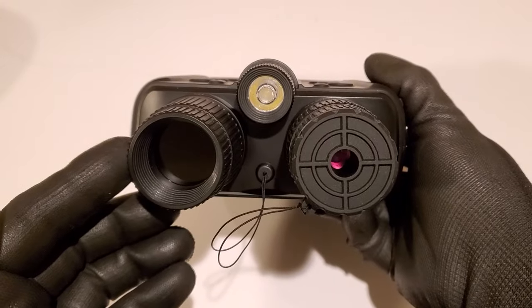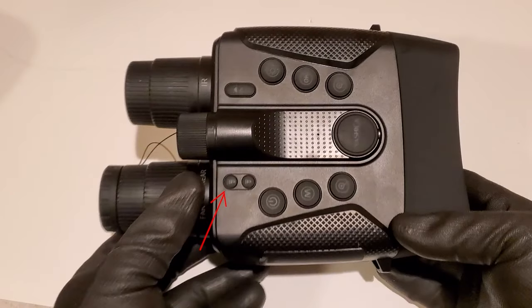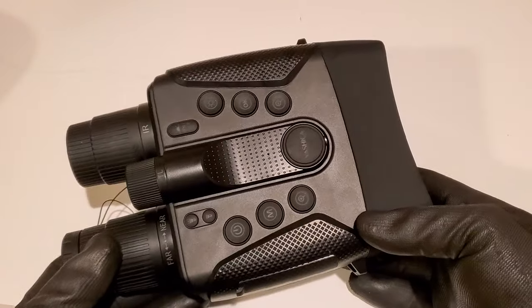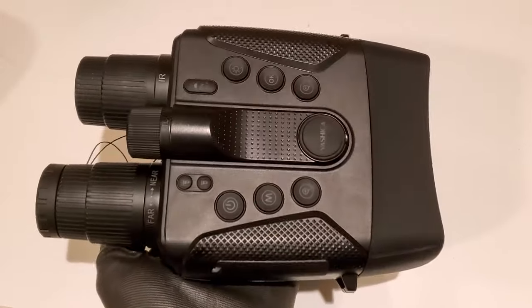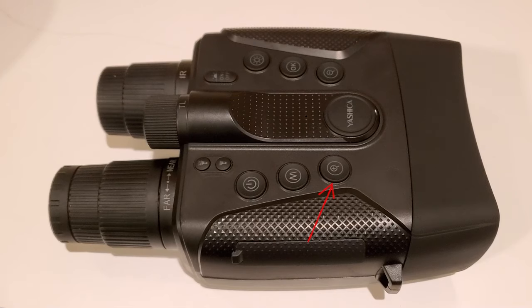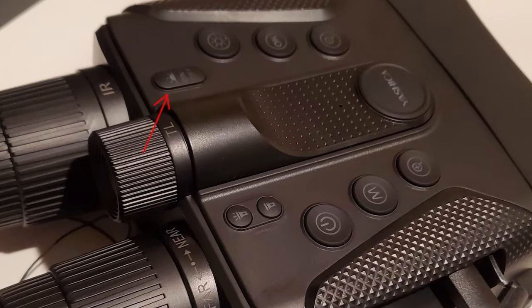There'll be a link in the description if you want to grab one of these for yourself. This button right here will turn your infrared flashlight on and off. Right here is your master power switch. This button here will switch between modes. This plus button is going to zoom you in, and within the menu it's your up arrow to navigate. It also acts to increase the brightness. This right here is your backlight button.